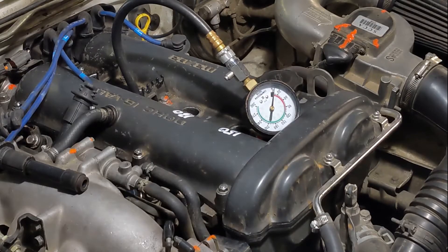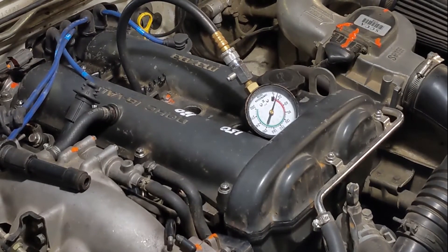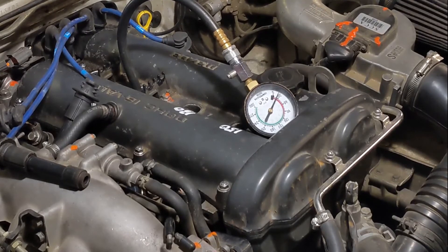Alright, moment of truth — let's see what cylinder three is doing. So obviously there's no compression in cylinder three. I'm going to want to follow this up with a leak down test, which takes a little more time but it'll give me a lot more information.